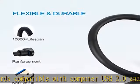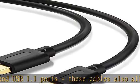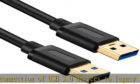Durable and reliable, with molded strain relief connectors for durability and grip treads for easy plugging and unplugging. The combination of gold-plated connectors, bare copper conductors, and foil and braid shielding provide superior USB 3.0 cable performance.